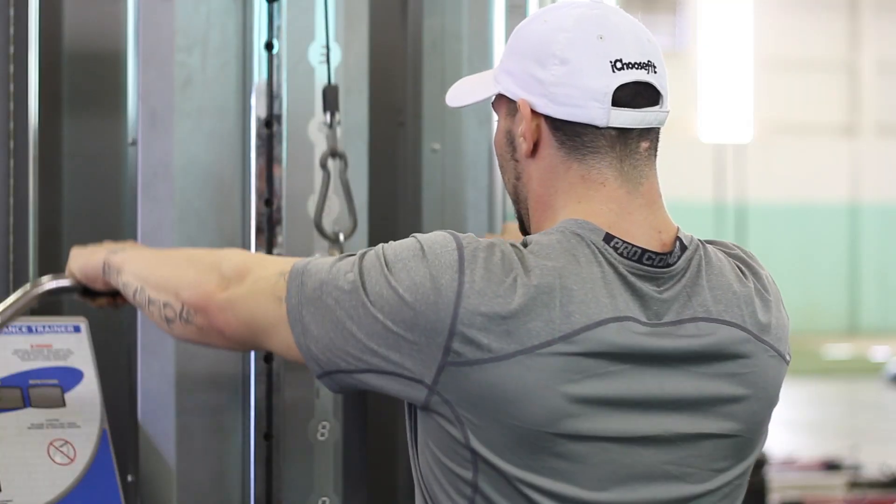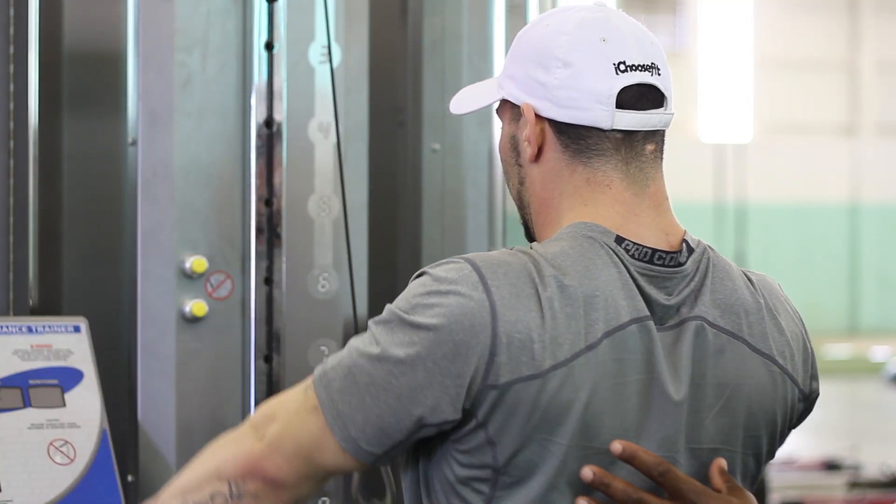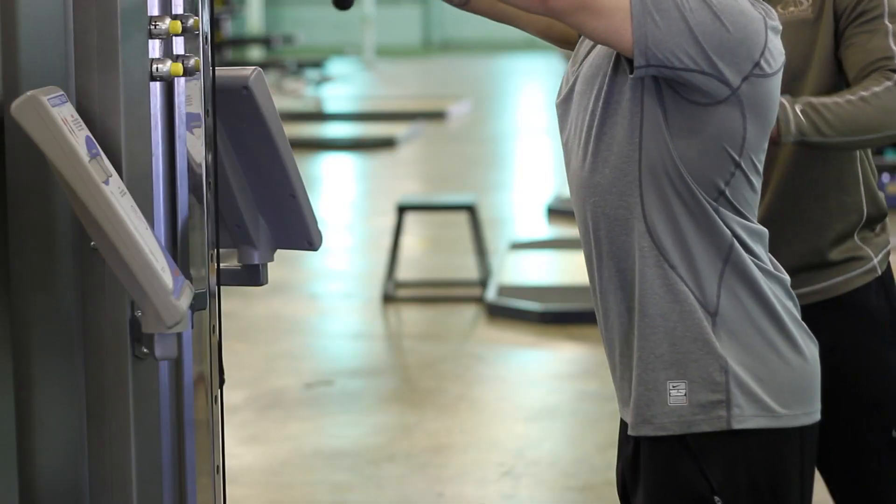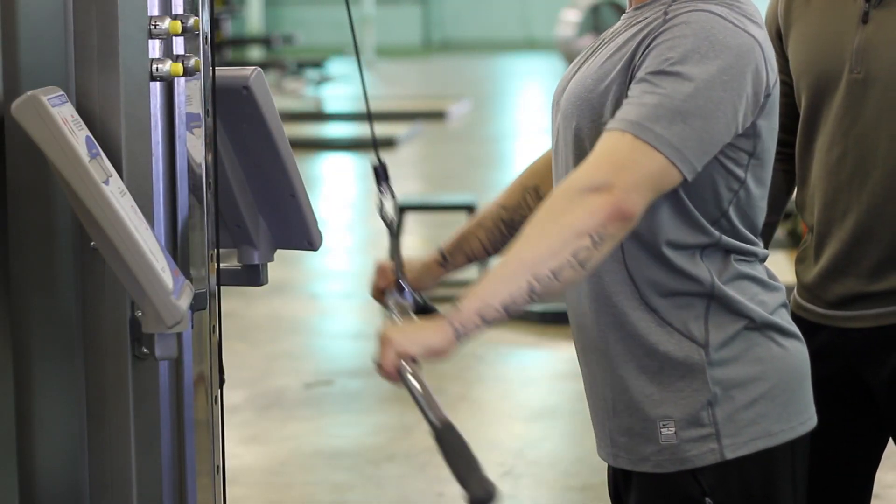Go back up slow, and we're going to come down with power and he's going to squeeze right here and come up. Go down one more time. As he comes to the bottom he's exhaled at the bottom as well.